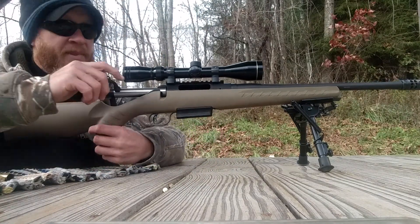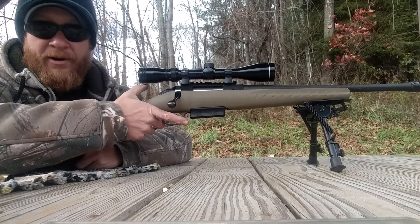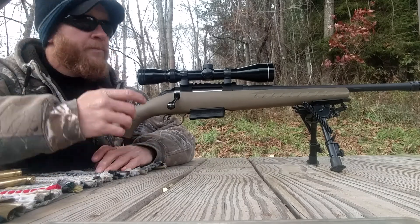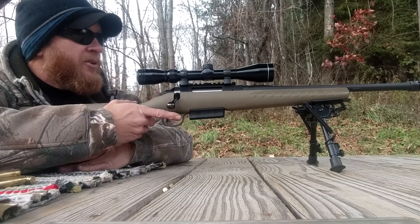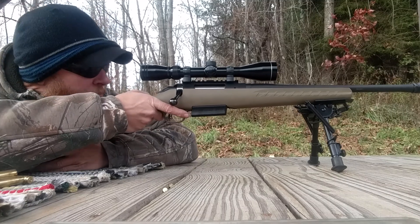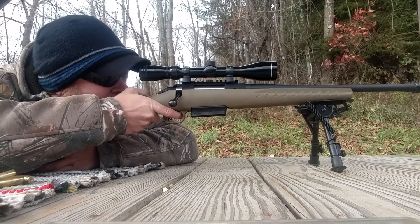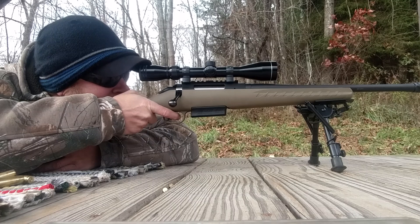Accuracy isn't the greatest, but it's a really pleasant load to shoot — not a lot of recoil, not real loud like some of the other loads. It's actually not bad. If it was a little bit tighter group... but it's a nice, pleasant load to shoot compared to some of them. Let's try the 37.5 and this will be it.